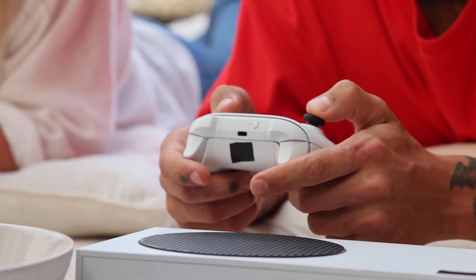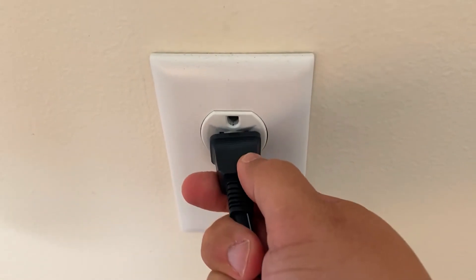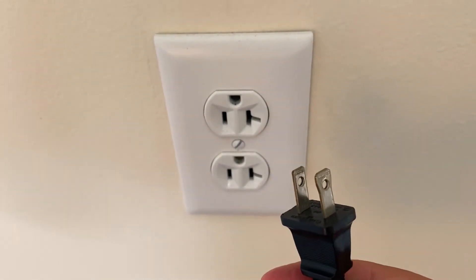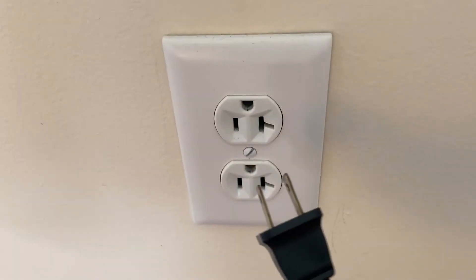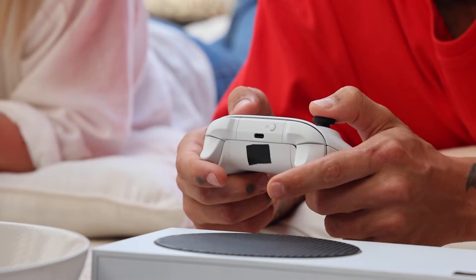The second method is what we call a hard reset. You turn off your Xbox, then you unplug the Xbox from the wall outlet and you wait 60 seconds. Don't be impatient here — wait the whole 60 seconds and then plug it back in. If your Xbox is working, great. If not, let's move on to the next method.